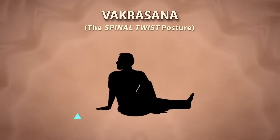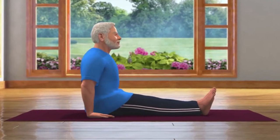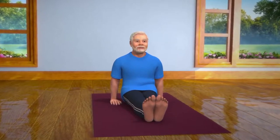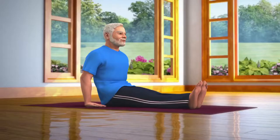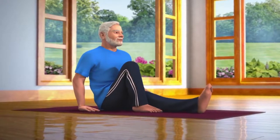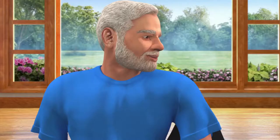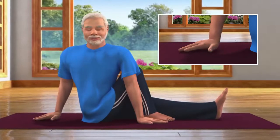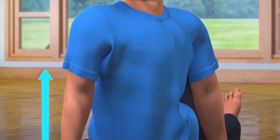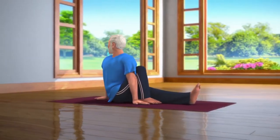Vakrasana means twist or bent. To do this asana, sit down with both your legs stretched out in front of you. Keep your hands next to your pelvis. Be careful that the weight of your body is not on your hands. This pose is called Dandasana. Now bend your right leg and place the foot next to the knee of your left leg. Now take your left hand across your right knee and place the palm next to your right foot. While slowly breathing out, turn your right hand back and twist your body and head towards the right. Make sure that your back is straight. Breathing in and out normally, stay still in this posture for about 10 to 30 seconds.